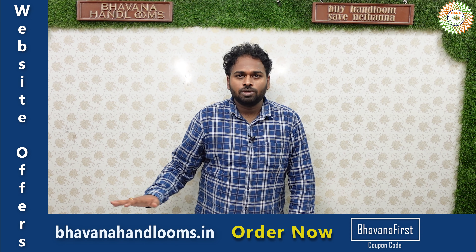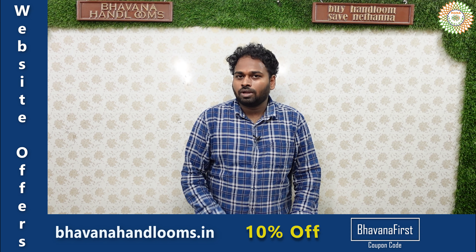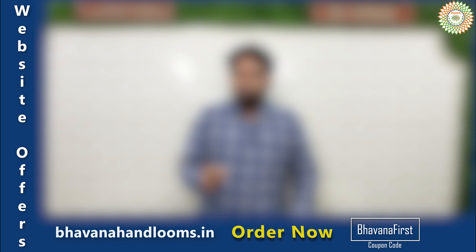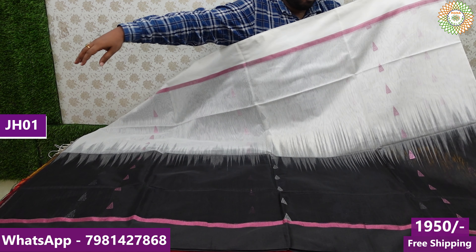I will show you the handloom variety. This one is a Daka sari — Daka cotton sari. I will show you two designs. This is a premium collection. I will show you the quality of the handloom. Today, I will show you a beautiful collection.